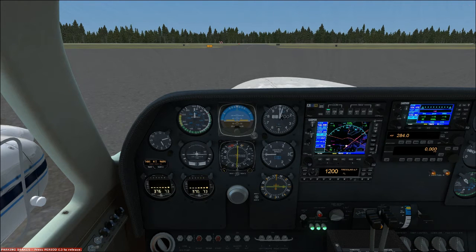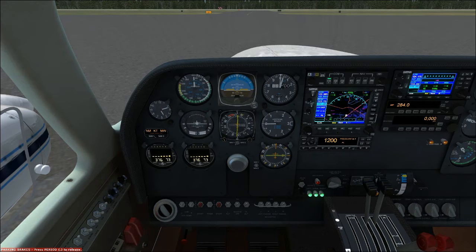We'll run through the before taxi checklist — normally you would do this before you move the plane, back in the hangar area. Passenger briefing completed, avionics are on, wing flaps are up, lights as required, beacon light is on, landing lights are out but not on, cabin temperature set, brakes released.